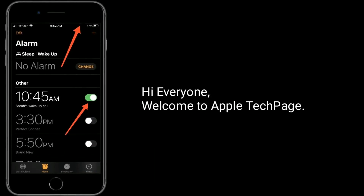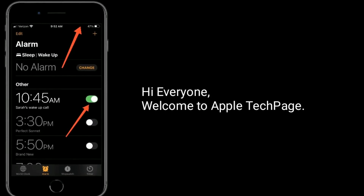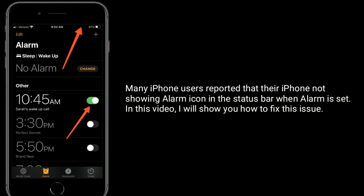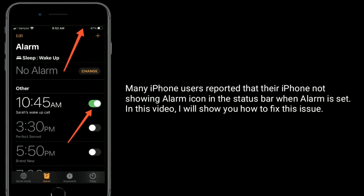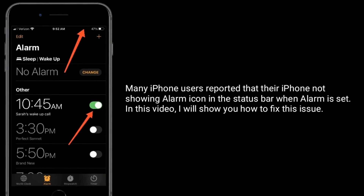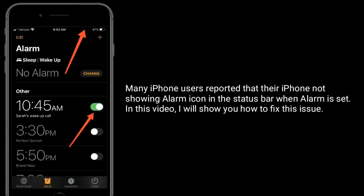Hi everyone, welcome to Apple Tech page. Many iPhone users reported that their iPhone is not showing the alarm icon in the status bar when an alarm is set. In this video, I will show you how to fix this issue.